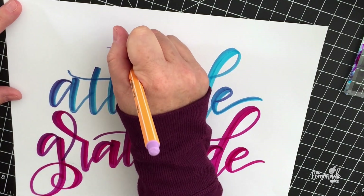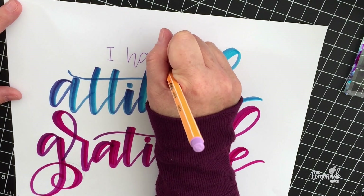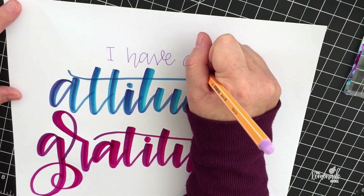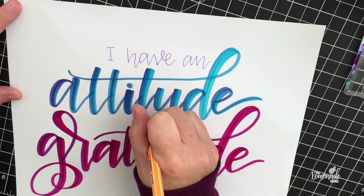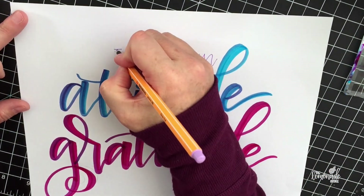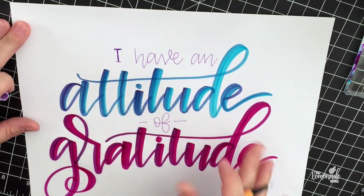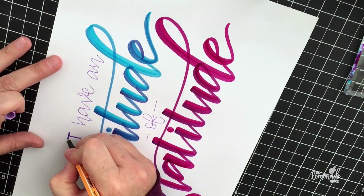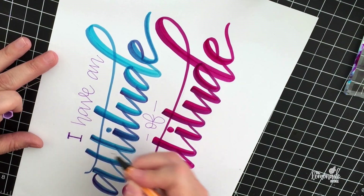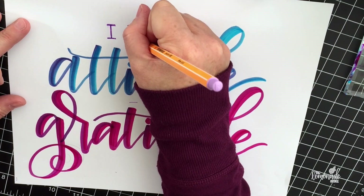I'm using a Stabilo Point 88 fine tip marker to do this last little bit of lettering, and I'm also going to use this marker to tie it in on the shadow. I do have a video for shadow techniques, but I'm going to redo that and go into even more expansion on that.